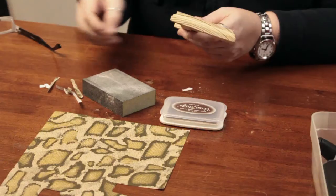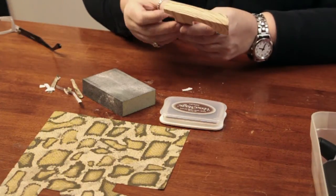Once I am done removing the excess, I am going to take a little bit of brown ink to give it kind of an antique-y look on the wood. You can use paint, whatever is your preference. I just like the ink because it gives that shabby chic, vintage look with a very simple application and it doesn't take that long to dry.